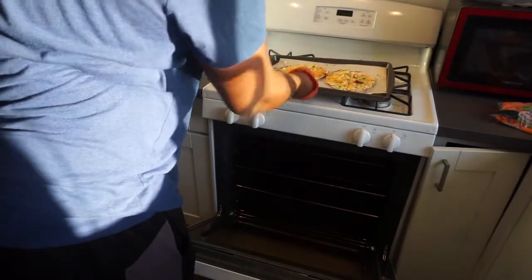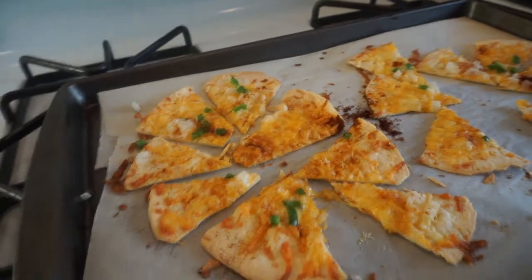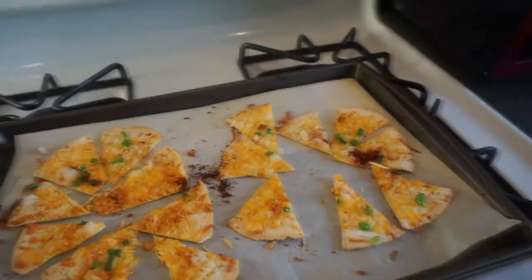After you take it out of the oven, set it to cool. Then you can put it onto your plate and serve it up for a nice display. There it is guys — another video done.